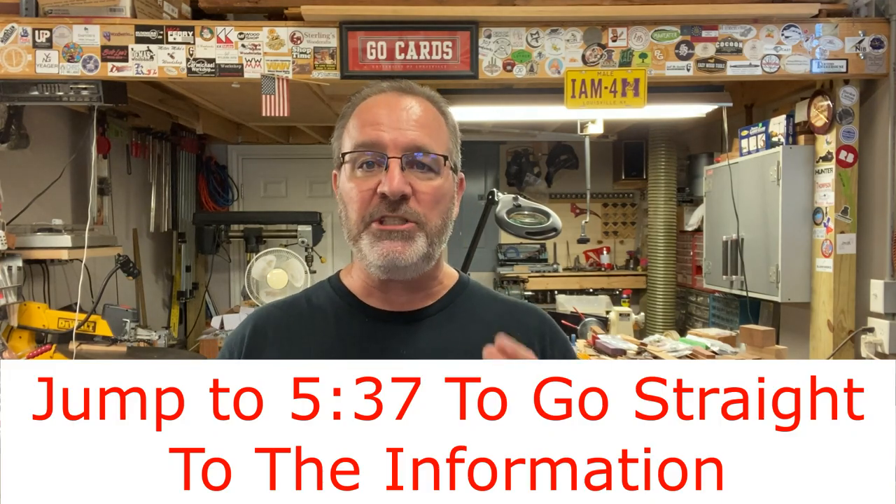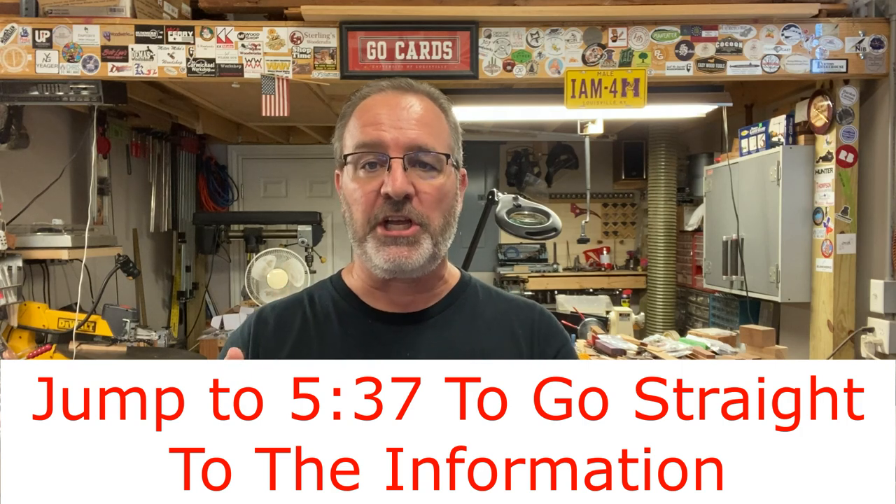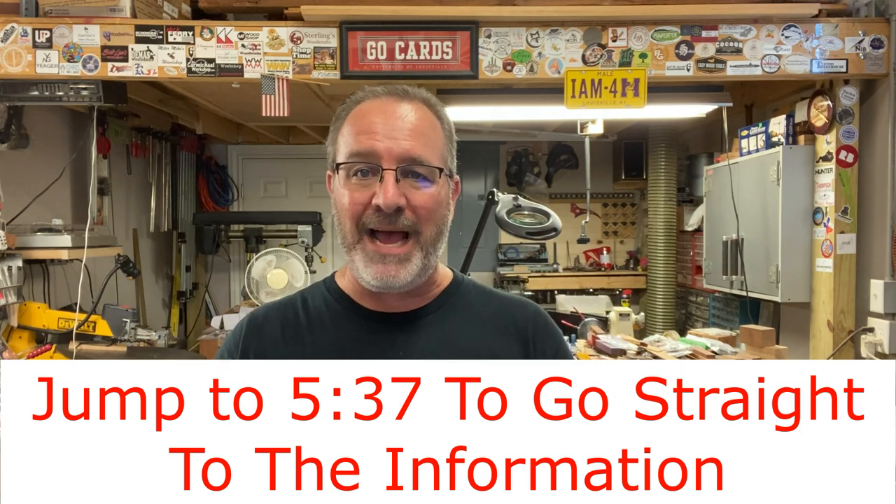Hello everybody and welcome to Bespoke on a Budget. I'm going to be talking directly to you for just a couple of minutes to give you a little background on this video and what you're about to see. If you aren't interested in this, go ahead and skip forward in the video to get right to the turning. But if it's your first time, you should probably listen to this.